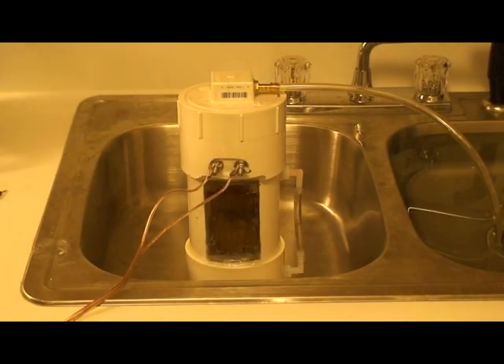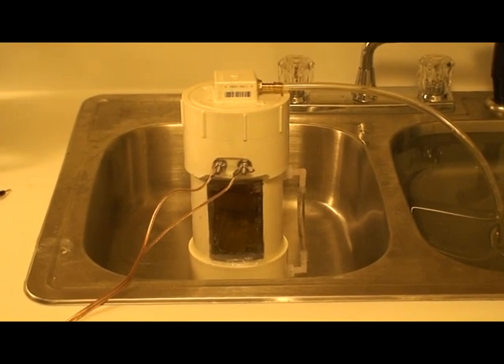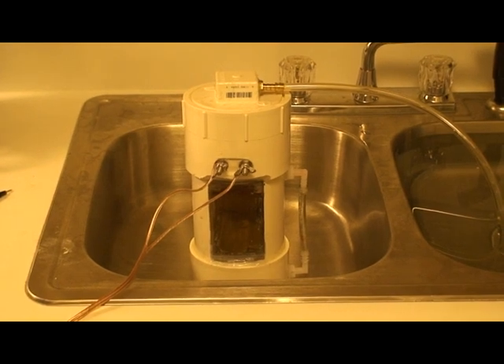Welcome back everyone. I just wanted to show you the latest and greatest of what I've been doing with a hydrogen generator. You may have seen a lot of posts on the cell designs and whatnot, but here is my working container that I have just finished tonight. I'll post this up afterwards, but just wanted to give you an idea of what I have put together here.